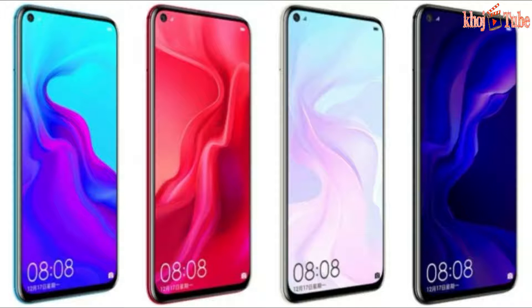The Huawei Nova 4 comes with a triple rear camera setup, and it comes in two different variants: one with a 48-megapixel Sony IMX586 primary sensor and another with a 20-megapixel primary sensor.